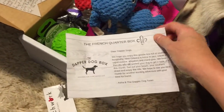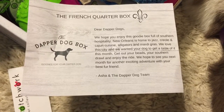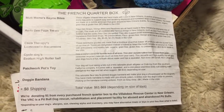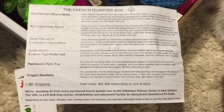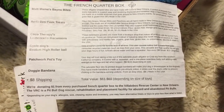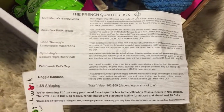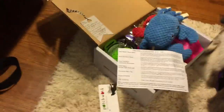This box also came with a little letter. This is the French Quarter box and they're talking about what's in the box. On the back they give you detailed information about each item — the price, ingredients, things like that — and they let you know the total value of the box and where your donation is going. This month it looks like it's going to a rescue center for pit bull rehabilitation and placement. It also says that depending on your dog's allergy, size, chewing style, and inventory, you may have alternative treats or toys in your box.